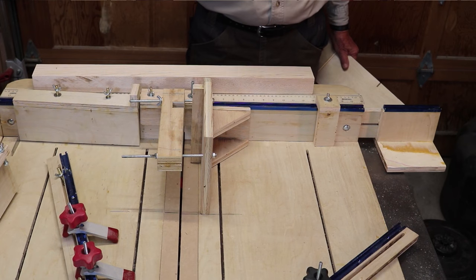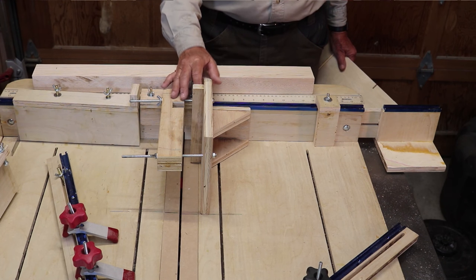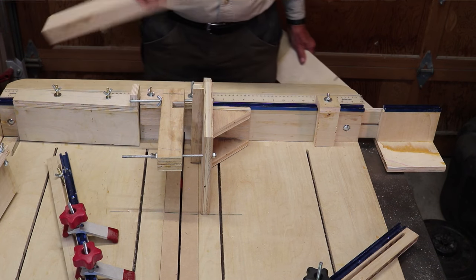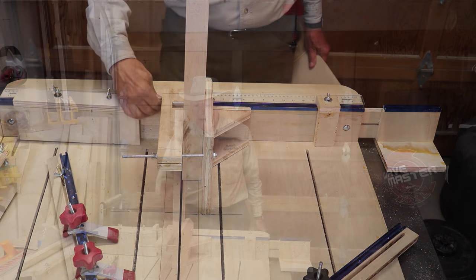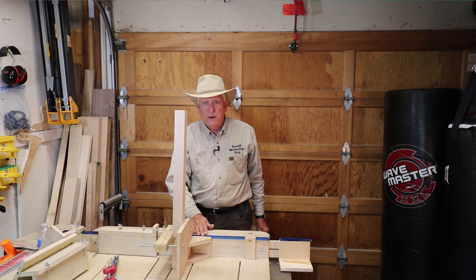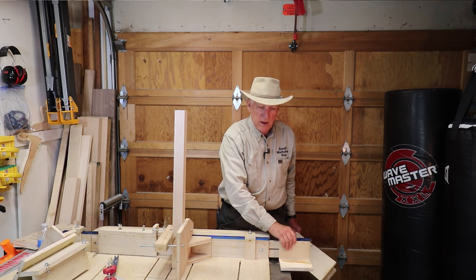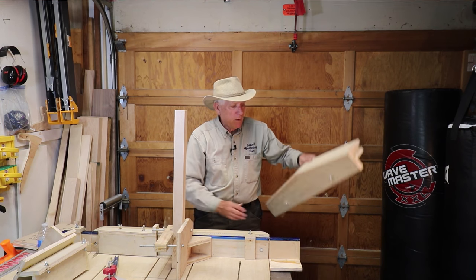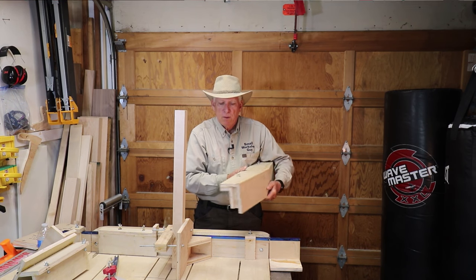He's not just building a sled to do cross-cuts at 90 degrees — he's building jigs to put onto that sled to accomplish other things. This, for example, is a tenon jig, so if I want to cut a tenon using my table saw blade I can secure my work piece in there tight and get it set up perfectly at 90 degrees. The mega cross-cut sled comes with T-tracks, and I've even put in rulers. You can build little extension wings with T-tracks to support wider pieces.